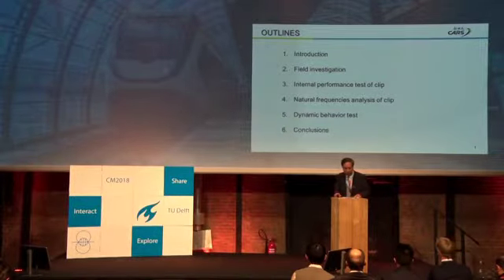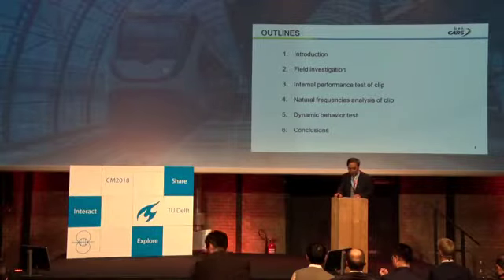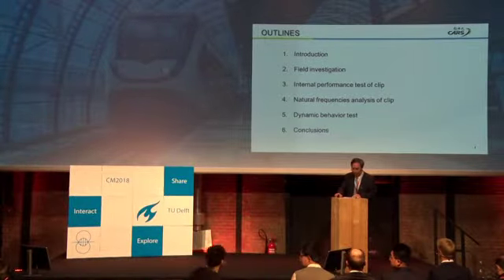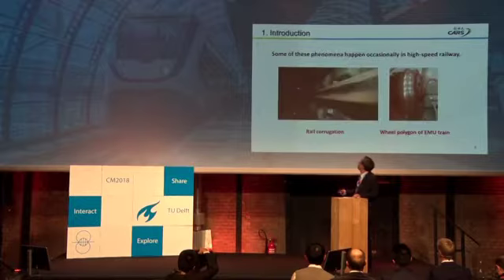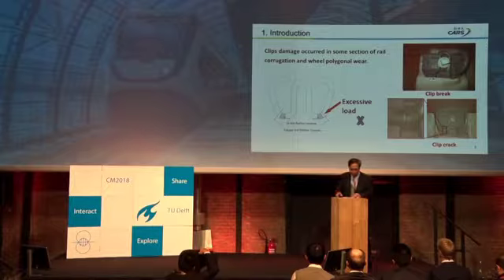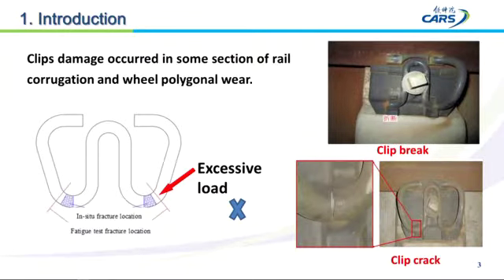Some phenomena happen commonly in high-speed railway, such as rail corrugation and rail polygon. These days, some professors are discussing these two problems. A few clip damages occurred in some sections with rail corrugation and inside inline rail clips.